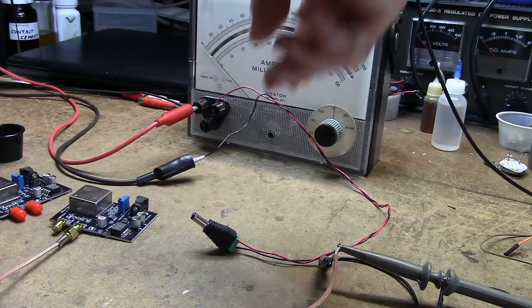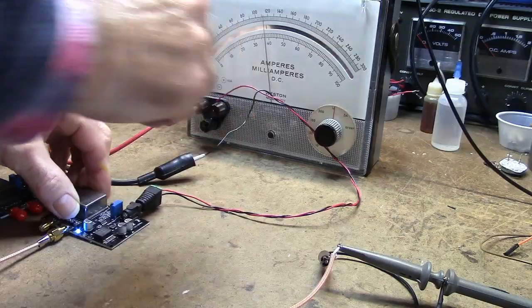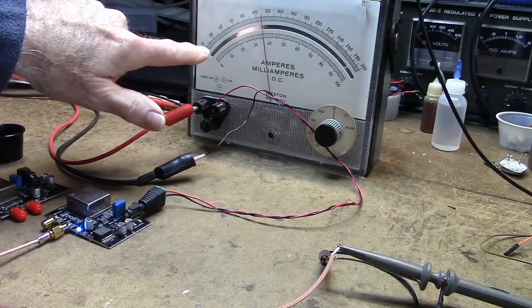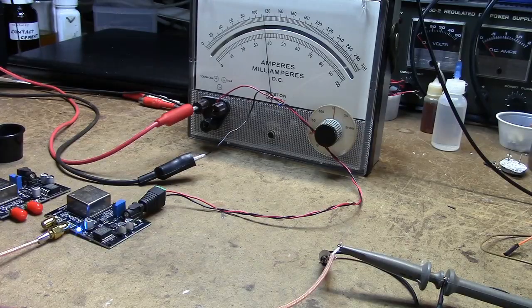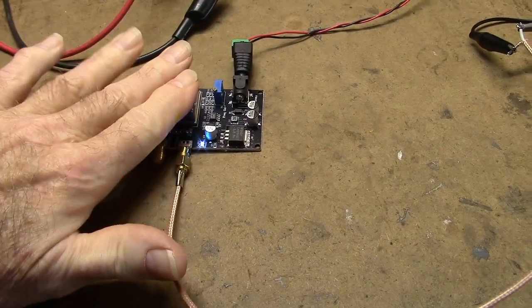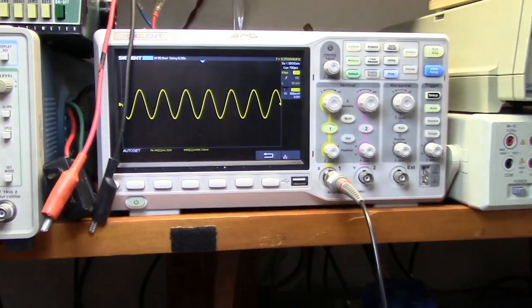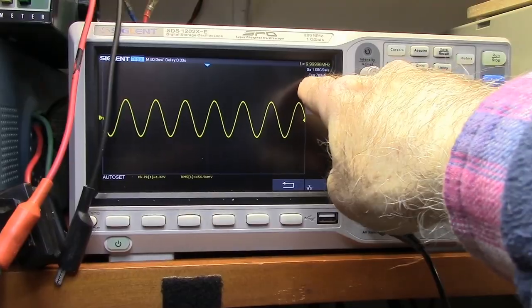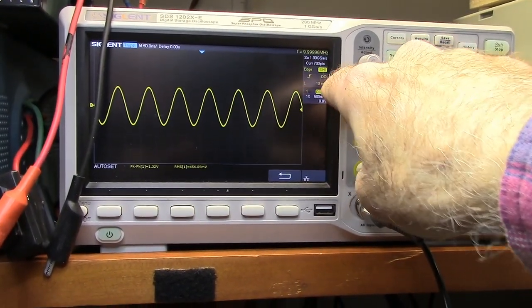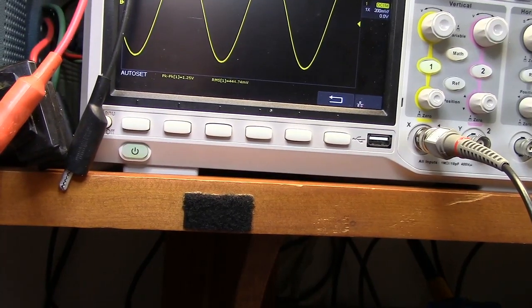Connecting power to the device now and monitoring the current. It's got a nice blue light that comes on. We're pulling a little under 400 milliamps — about 380 to 390. I can feel it starting to get warm already. Here's the output — it's showing 9.9996 megahertz. Nice looking sine wave.